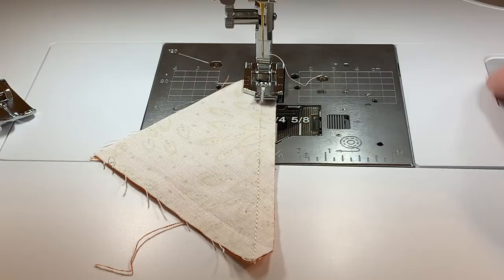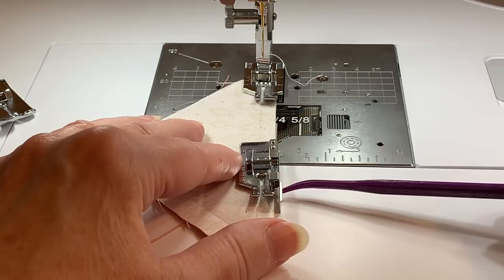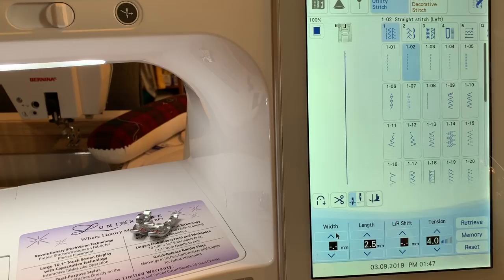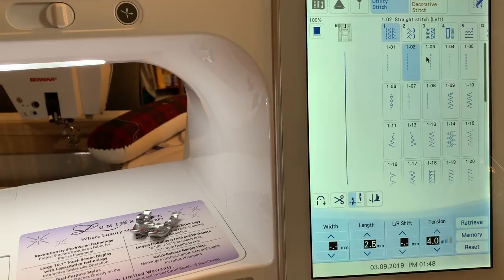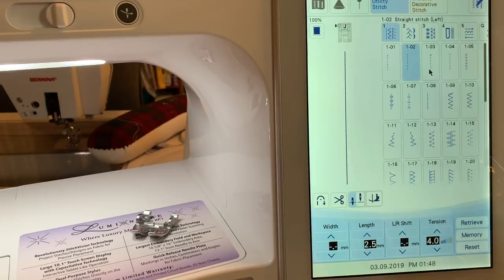In comparison, the other foot has the eighth of an inch markings as well and the eighth inch toe, but it doesn't have the same quarter inch markings. So my favorite foot for piecing is this optional foot — the quarter inch quilting foot — which you can locate from your dealer. Whenever you have your straight stitch plate on, you cannot select a stitch like a zigzag; the machine will tell you to turn it off and remove the plate and replace it with your wide opening plate. Also, if you try to choose a left or right needle position, the needle does not shift because of the straight stitch plate.